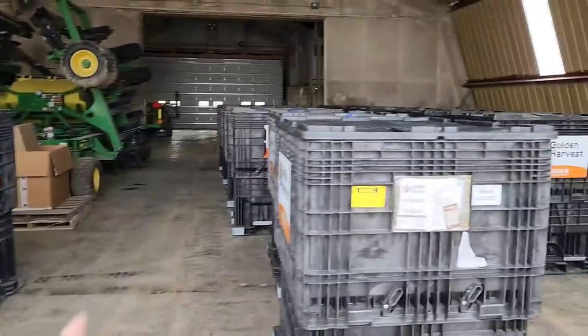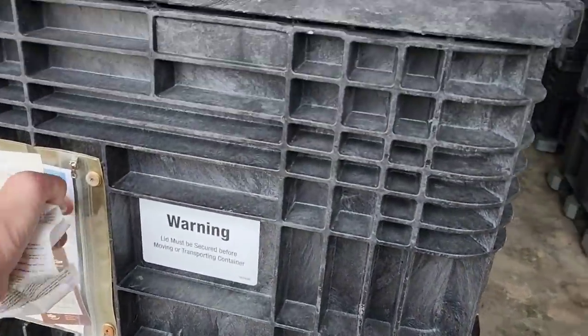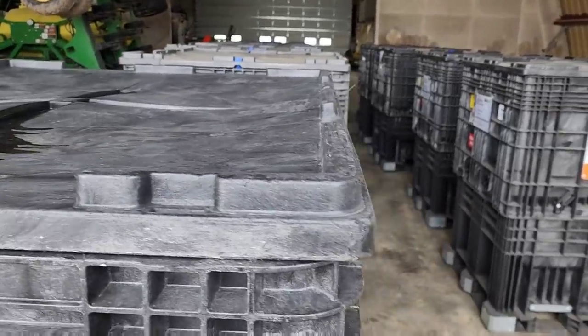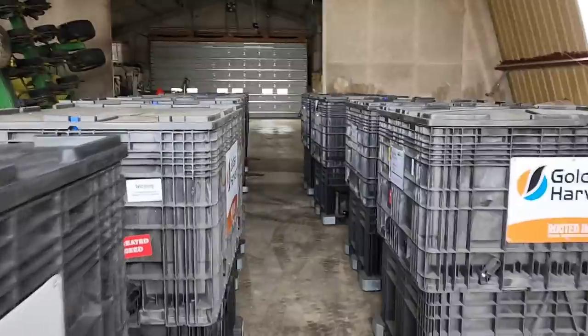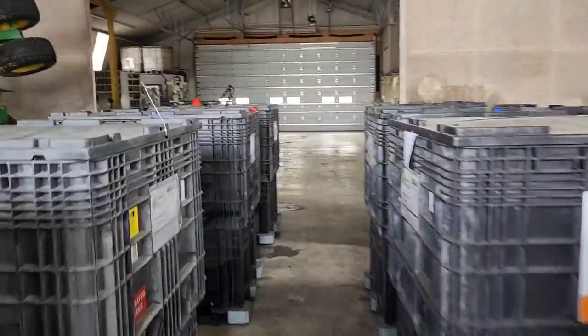First, we're going to get rid of some boxes, break them down, and take them back to the seed warehouse to get them ready to be returned. Once I get about 42 or 44 of them, that fills a semi truck and I can have them come pick up a load. We've got a bunch down there now.